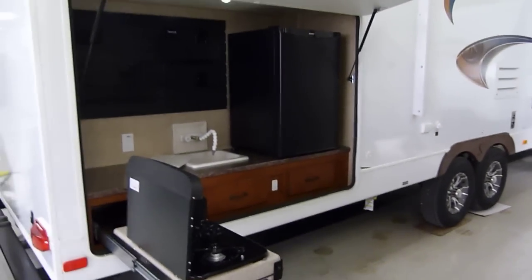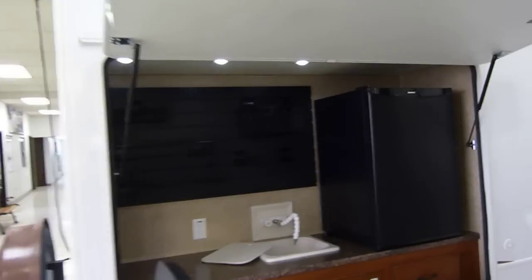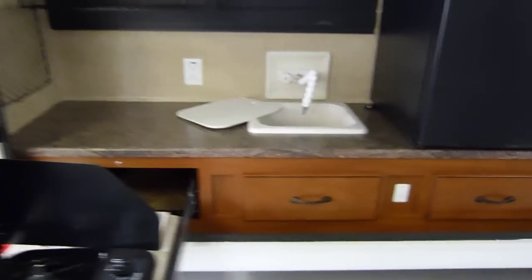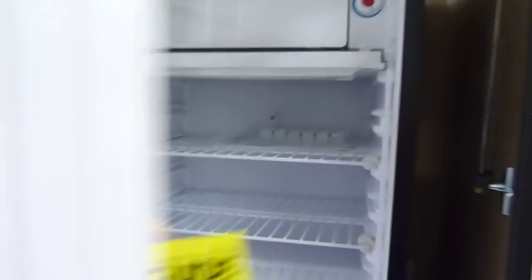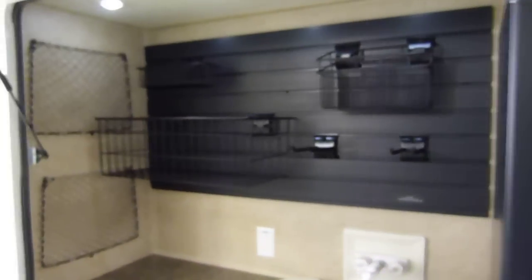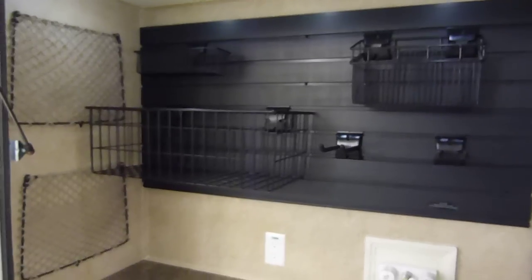You have the exterior kitchen. LED lighting immediately above it. Here's your sink, a twin burner stove that does retract and pushes right back into there. Refrigerator right here. You do have some neat storage ability with these movable, configurable racks.